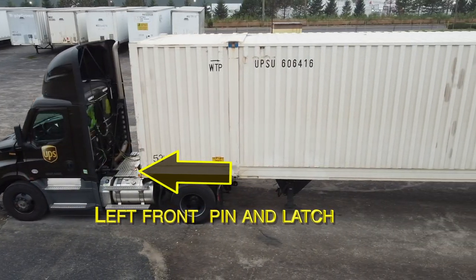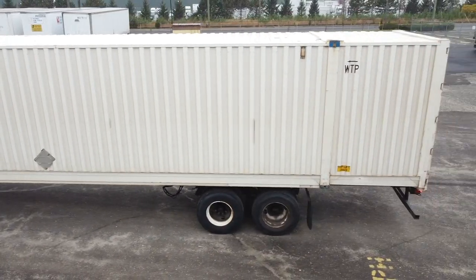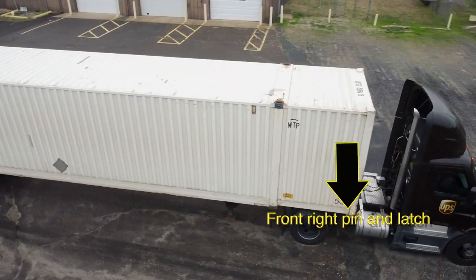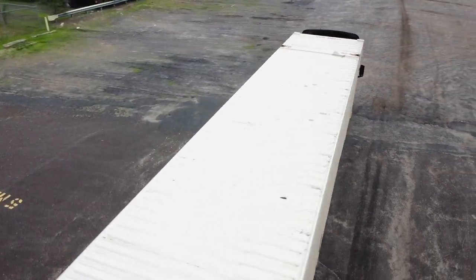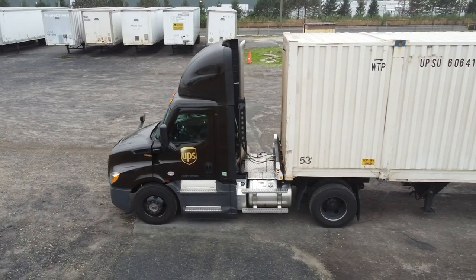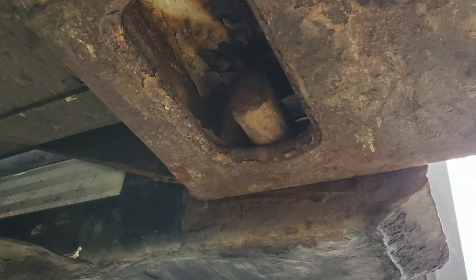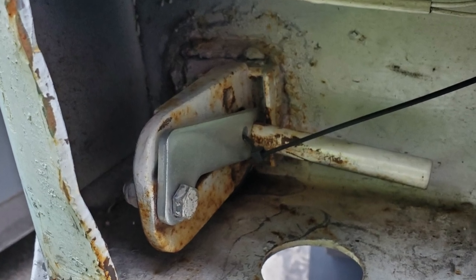The container is held to the chassis by front and rear pins. When the container is seated properly on the chassis, all four corners should resemble the following pictures. Note the zip tie placements.